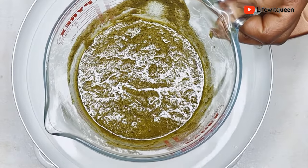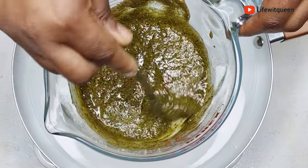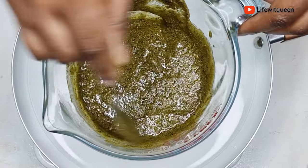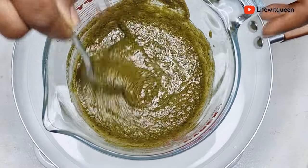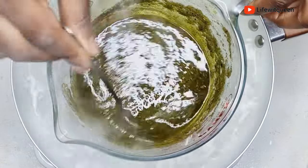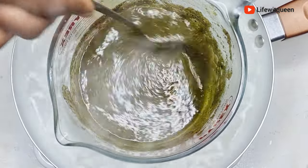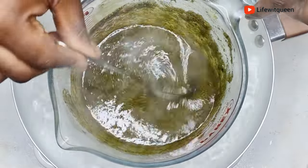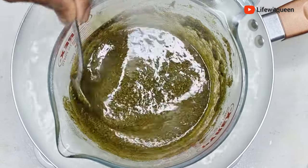The double boiler method takes longer for the ingredients to infuse into the oil, so I'm going to allow it to sit in the hot water for about 30 to 45 minutes. Whenever you're doing the double boiler method, always allow it to infuse for 30 to 45 minutes.